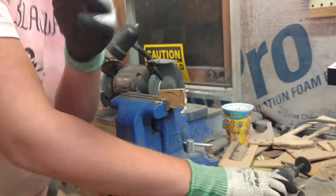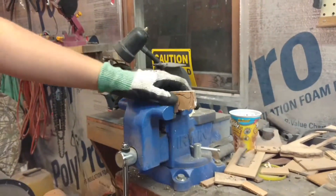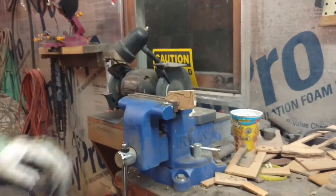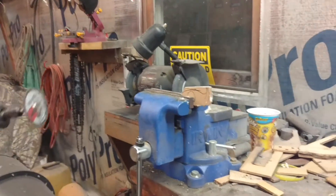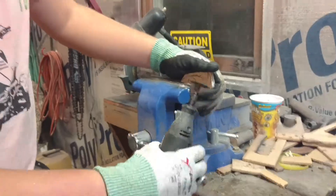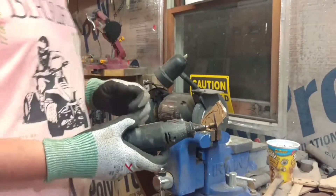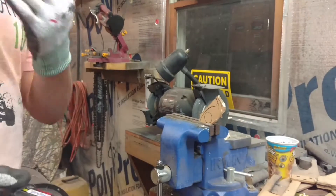Make sure you have it pointed at me. Right here. Hold on, come over here. Grab the chair if you want.